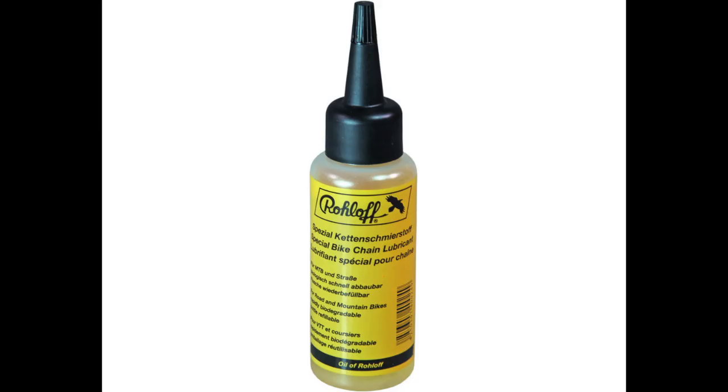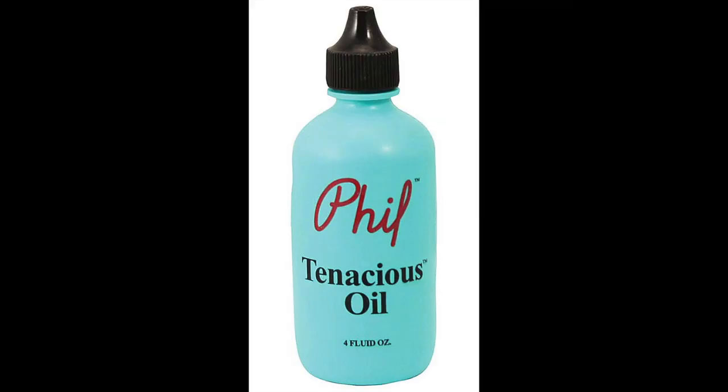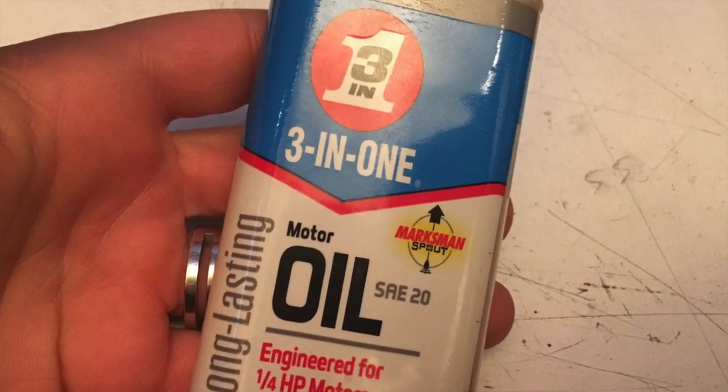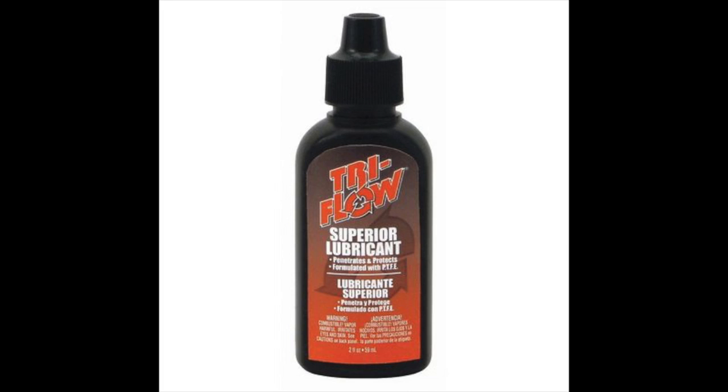Another suggestion was Rohloff hub oil, which is probably pretty good — it's a thicker oil. Something like bar and sprocket oil is probably about the same, or Phil's Tenacious Oil, which I'm pretty sure is just bar and sprocket oil with a couple additives. Those are particularly sticky oils, so if you want to go the oil route that might be a good option. Things like 3-in-1 PTFE or Tri-Flow tend to be synthetic and thinner, so you'd have to reapply more often — I'd steer you toward something thicker.